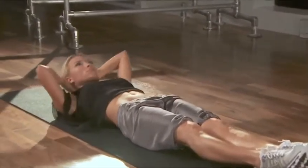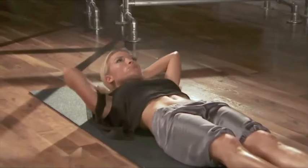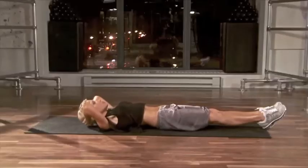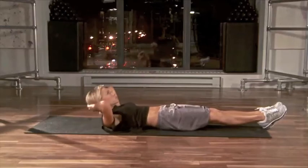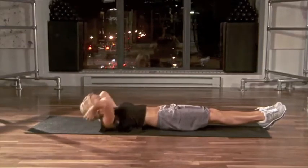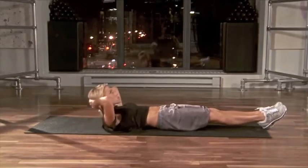For the first move, we're going to crunch up and alternate arms reaching. When you crunch up and extend back, you want to open your ribs up. And then as you crunch up, you just want to tuck your ribs in and do a small little contraction.